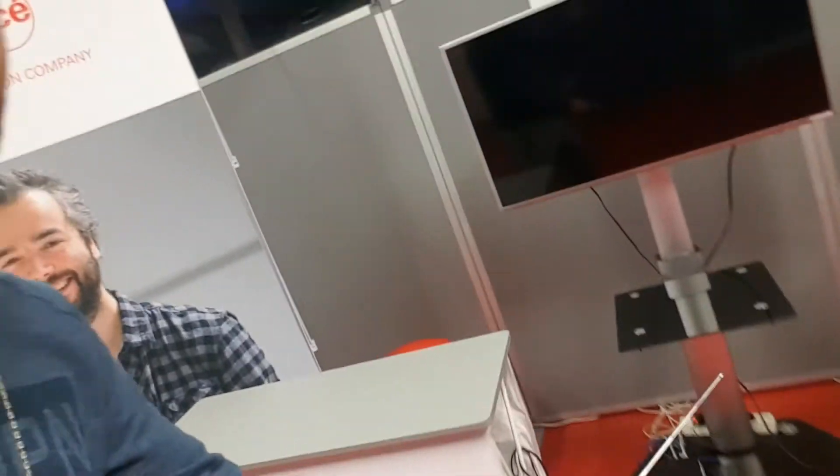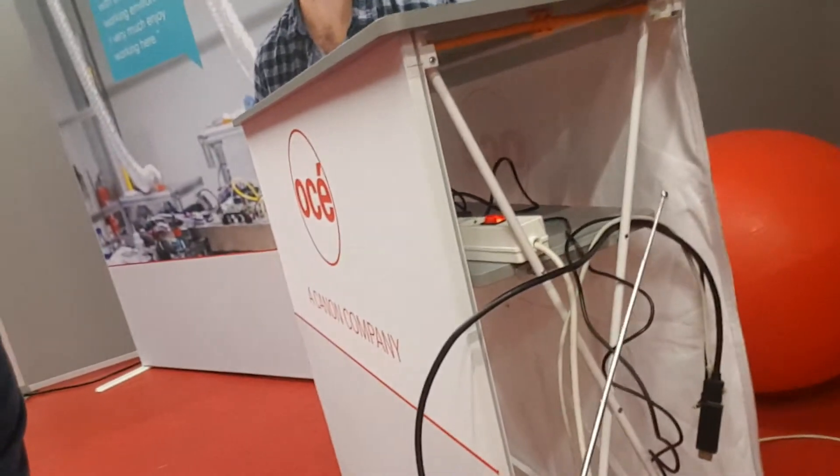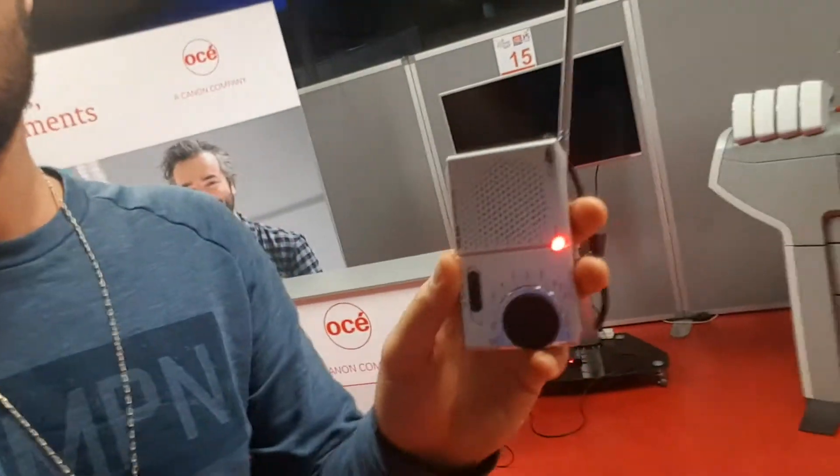I want to show you what happens when I put the antenna close to the electronics. Now I'll move further away from the electronics, and we hear the noise going away. And now I'm going to go closer toward the electronics again.